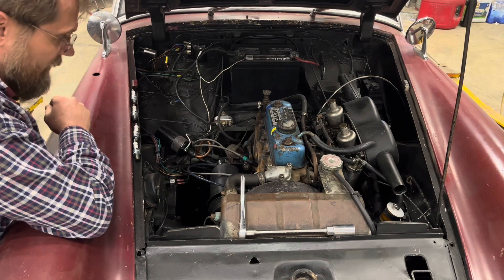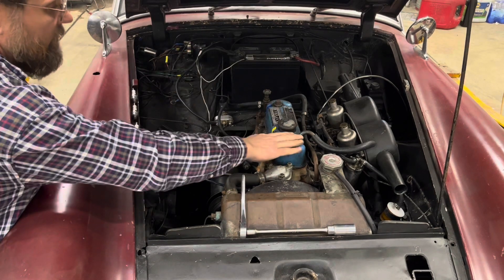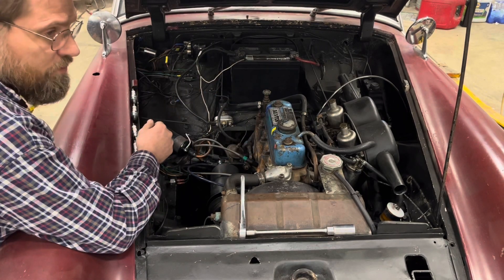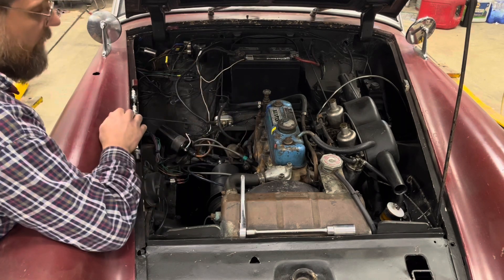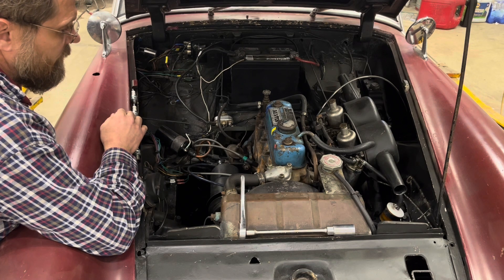The next thing we need to do is take the valve cover off, rotate the engine to top dead center on number three with both valves closed, and then put some air in there.